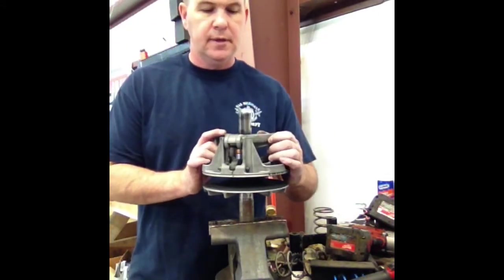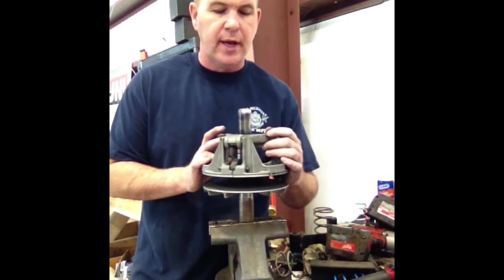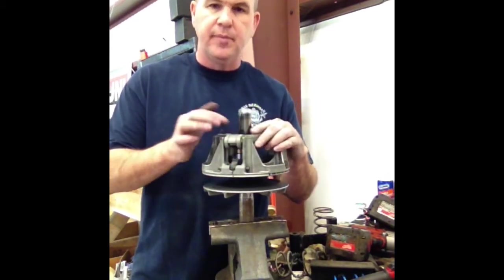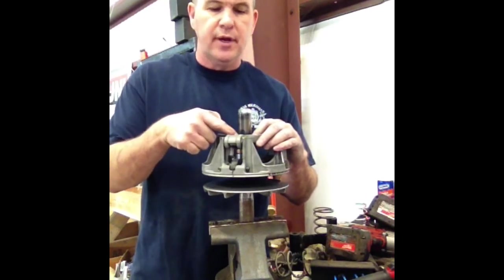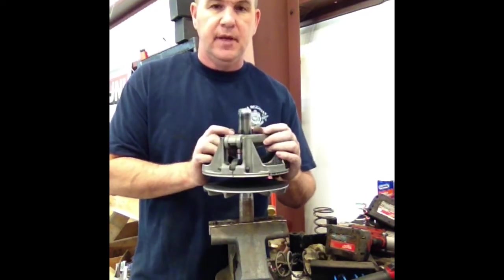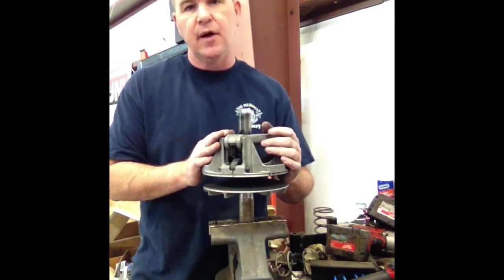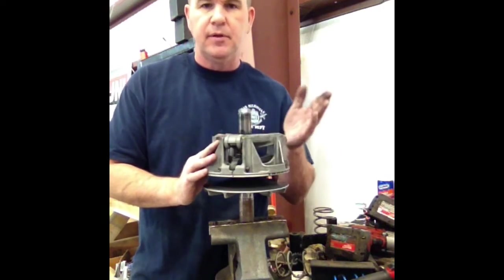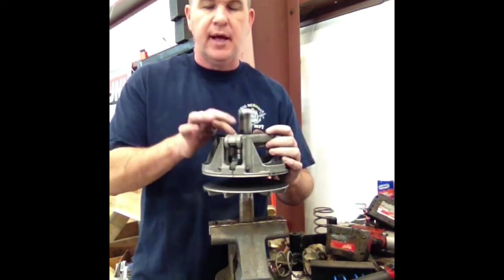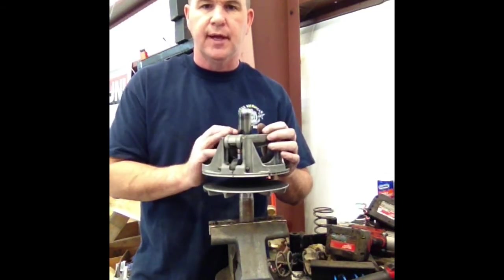One other thing I forgot to mention — you want to put Loctite on these threads on this clutch when you torque it back down. If you use green Loctite, which is the best there is, you have to heat it to get it off at another point. I would probably use either green or red Loctite on these threads when you torque it down. Don't forget the Loctite.